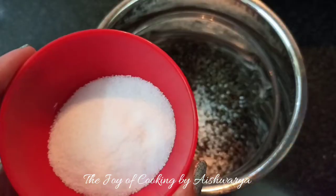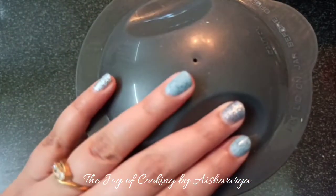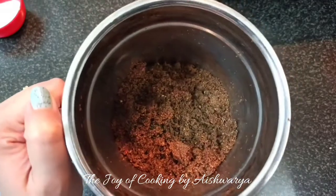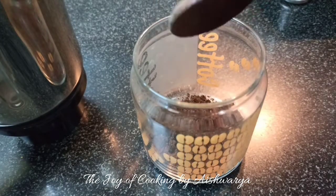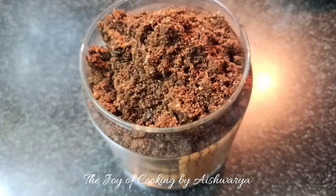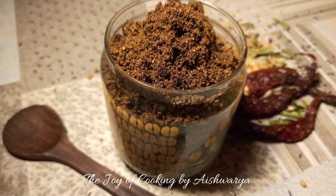Add salt as per taste, and mixer grind it. You may coarsely grind it or finely — I have finely ground them. Transfer this into a jar. Make sure the jar is dry, and store the chutney. This is how our Karadachi Chutney or Niger seeds chutney is ready.